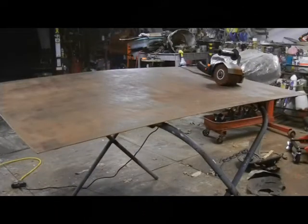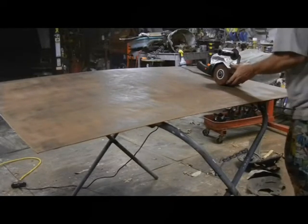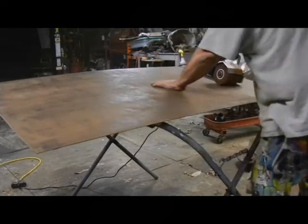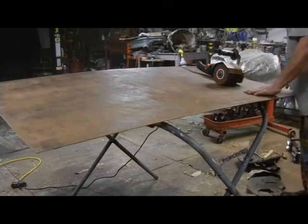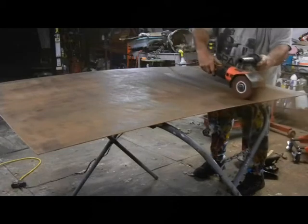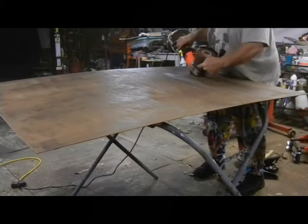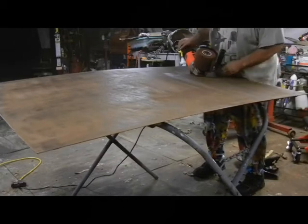The cheap eBay drum sander with the red drum did an even better job than my air tool or wire tool on the large flat surface. It really kicked butt — it took off all that heavy rust really fast. Having such a wide swath makes it so quick; it was just a no-brainer to do it this way.